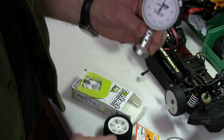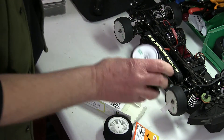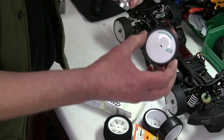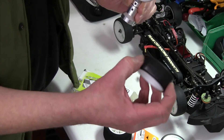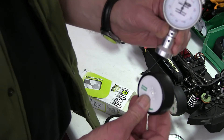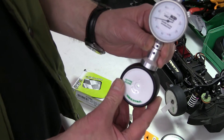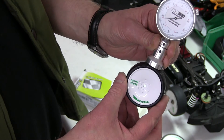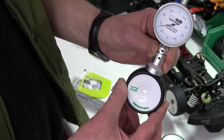But another thing you can do with it — these touring car tyres — the inserts can vary quite a lot on them. You can actually measure the hardness of the insert as well by just putting this on here. This one's just about 65.